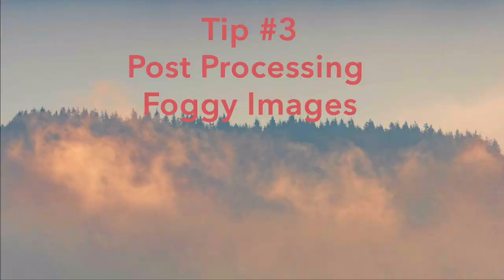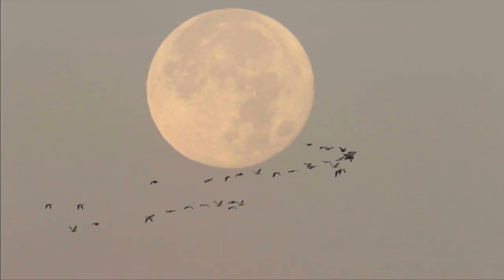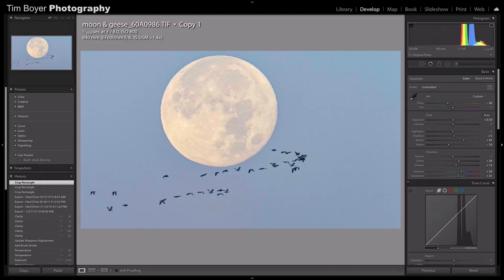Tip number three is post-processing your image — this is where you can do a lot more with them. Even for the title slide, I used the Adobe Landscape filter preset just to add some color. For this full moon and snow geese image from the Skagit Valley of Washington State, here it is right out of camera, and here's the same image after processing. I changed the color temperature a little bit, opened it up slightly, didn't touch the highlights much to avoid blowing out the moon, increased the shadows and whites, and took the blacks down to increase contrast. I also used dehaze, clarity, and vibrance — all of those help cut through the fog and make a brighter, more useful image.